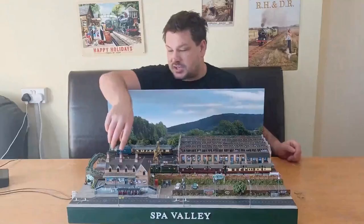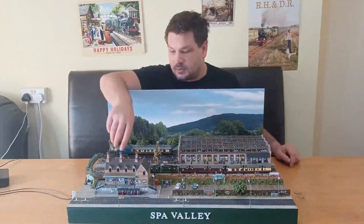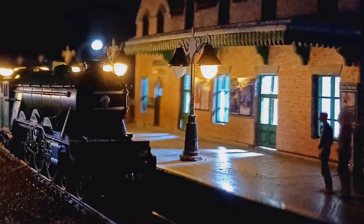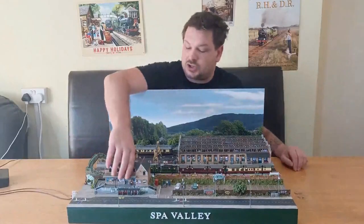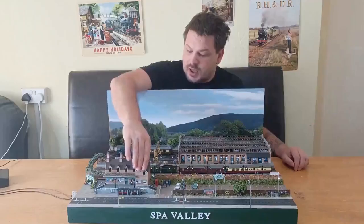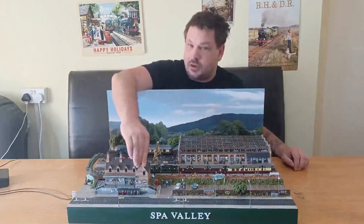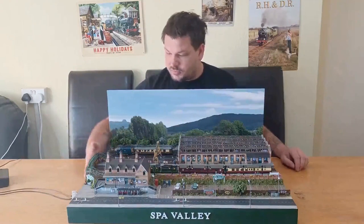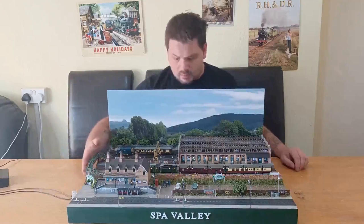I might have slightly overlooked this - the station building is a Model-Lux kit for West Mallings station, which isn't actually far from the Spa Valley Railway. Lights are installed in there, but so this can fit inside the storage box I've mentioned before, this actually comes away just like the station building. That will fit back in with Lego pieces and some shaved-down nails to act as conductors, and the lights still function. The footbridge is from Into the Wood Laser.